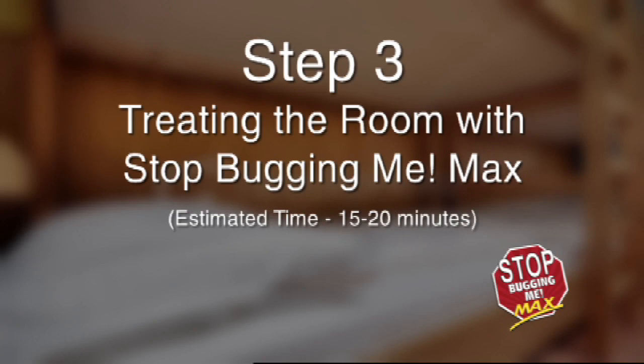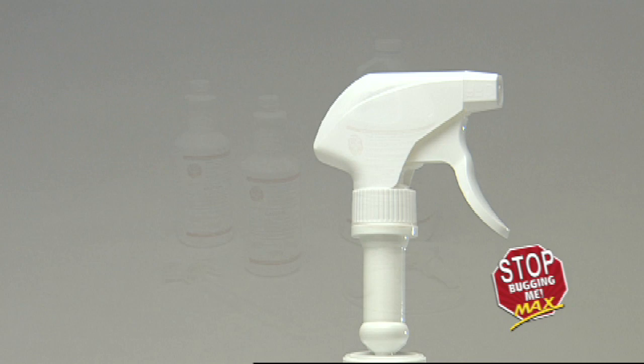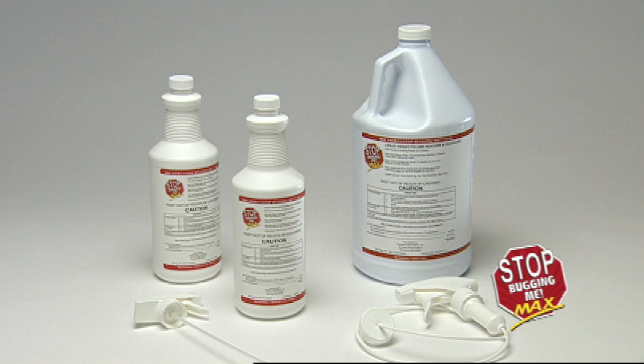Step 3: Treating the room with Stop Bugging Me Max. Estimated time: 15 to 20 minutes. Proper preventative treatment of a dorm room should include an application of Stop Bugging Me Max to all bed bug-prone areas. For those rooms already infested with bed bugs, proper treatment should include a thorough application to all bed bug-prone areas, bed bug-infested areas, and all inspected areas.